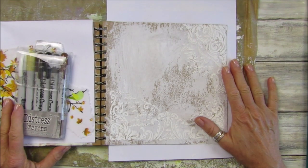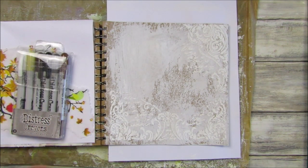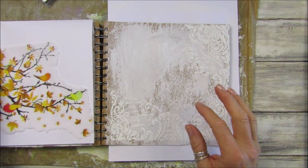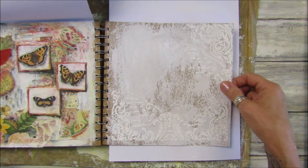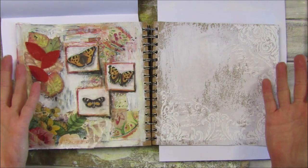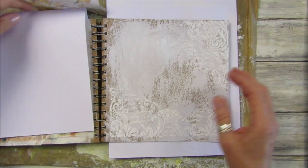Hi guys, welcome back to my channel, it's G from Happiness and Crafting. It is Sunday today and I thought we would add again into our lovely art journal. I'm going to do another sort of autumn theme because this one was what I did last week and it's got sort of like the autumn colors in it, so I thought it would be nice to have another autumny color on the opposite page.